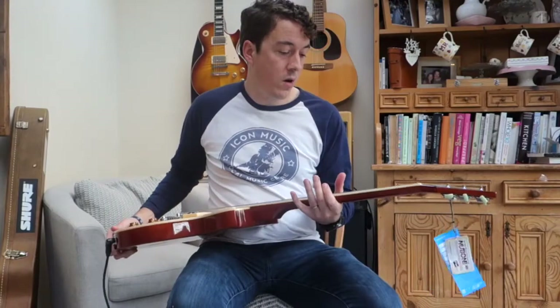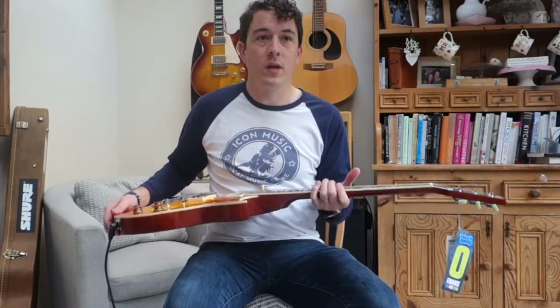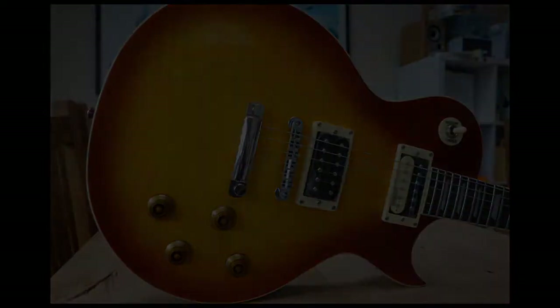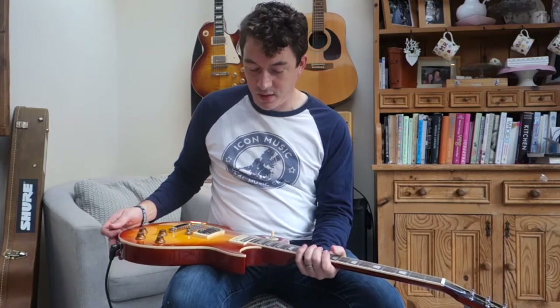This is a quick video on the Vintage V100 from Icon Music in Melton-Murray. This is a relatively affordable guitar around the £300 mark and it's based on a shape that you'll probably recognise in the classic design.